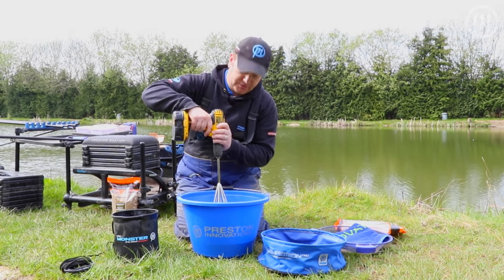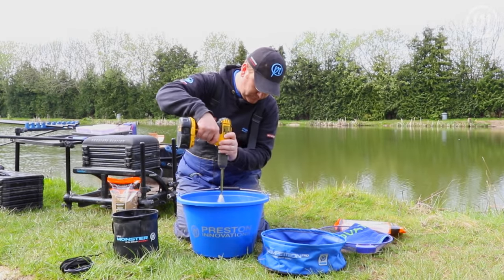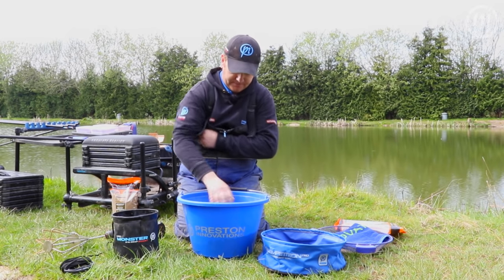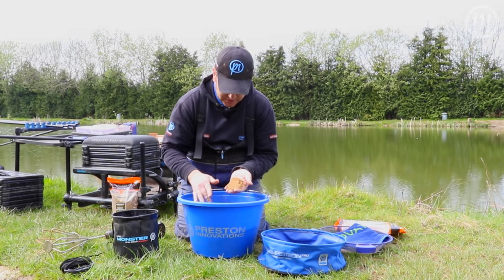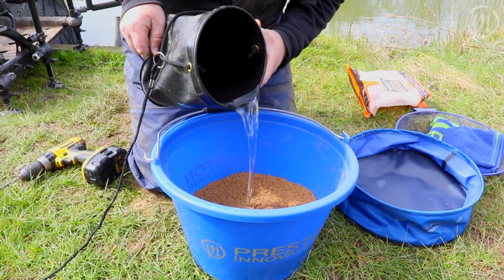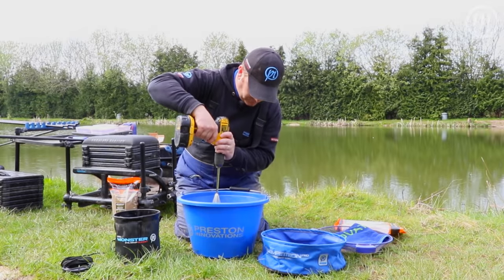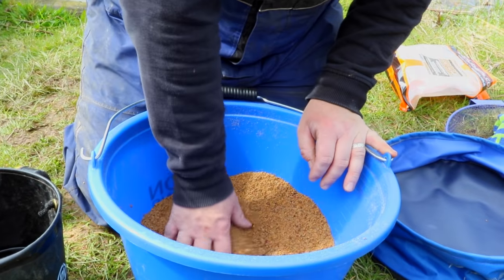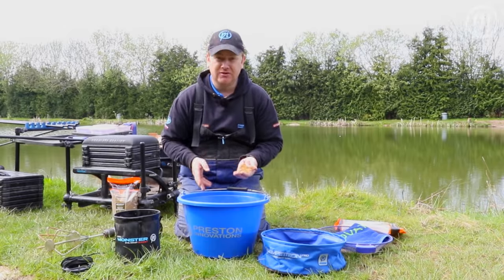Steady hand into the mix, slowly, finger on the trigger — just start to blend. That doesn't take long. Check it, give it a few whisks. You're looking for that consistency. It's a little bit dry still, so add a little bit more water and give it another blast with the whisk. Now we're getting close — that there is almost the perfect consistency if you're going to put it on a method feeder or make a ball to feed with a pot. That took literally less than a minute for two kilos.